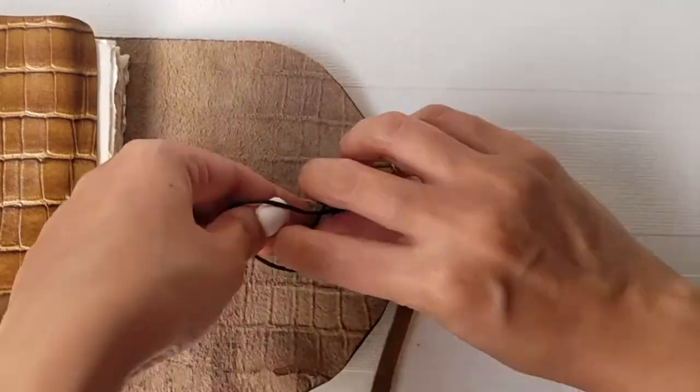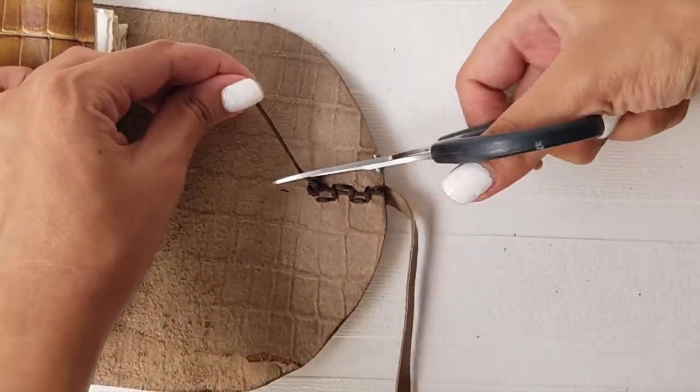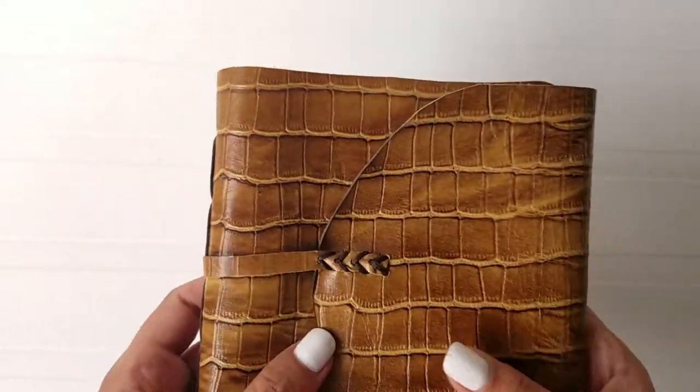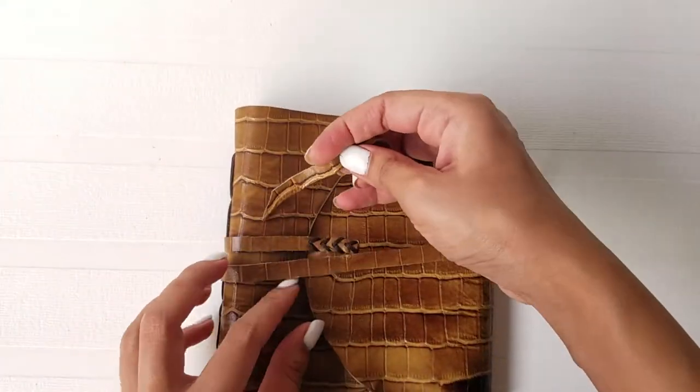Secure the two ends of the yarn by tying a knot at the starting point. And that's it! We're done making this cute little vintage journal which makes a perfect gift for your loved ones.